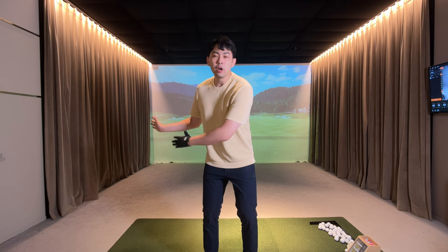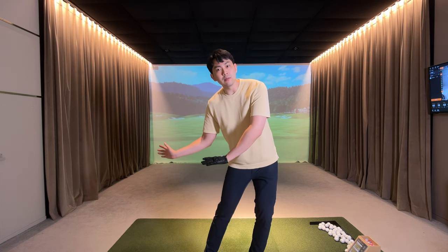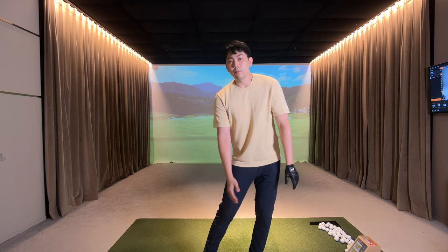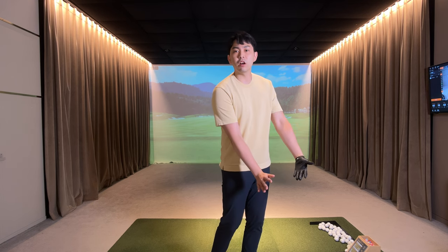Hey guys, in today's lesson video, I'm going to give you guys a really good drill that transformed my impact position from an early release scoop position to a forward shaft lean position immediately after I tried this drill. This is something I personally learned in my playing career, because when I got lazy or tired out on the golf course, my faults were to slide towards the target, lean back, and to early release the scoop at impact. But with this drill, I immediately got the feel of how to get into a forward shaft lean position at impact to really compress the golf ball and have that penetrating ball flight that we all want.